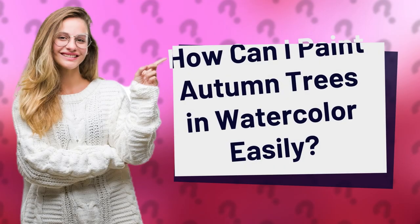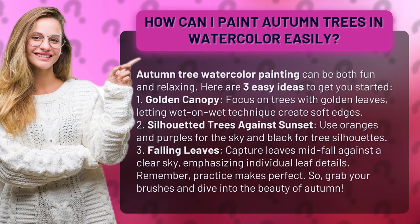How Can I Paint Autumn Trees in Watercolor Easily? Autumn Tree Watercolor Painting can be both fun and relaxing. Here are three easy ideas to get you started.